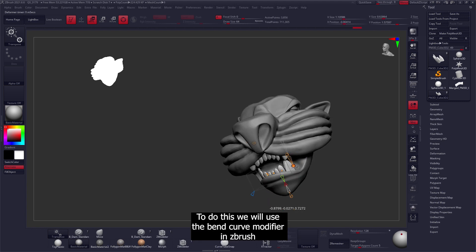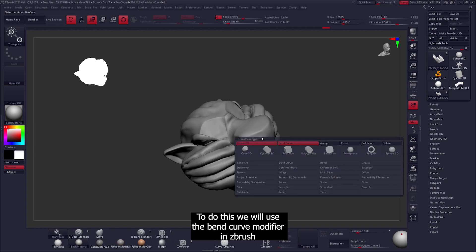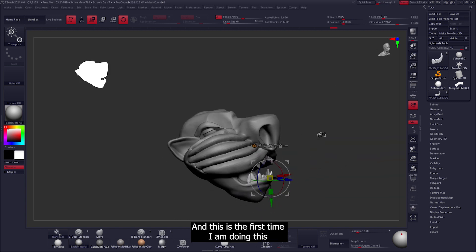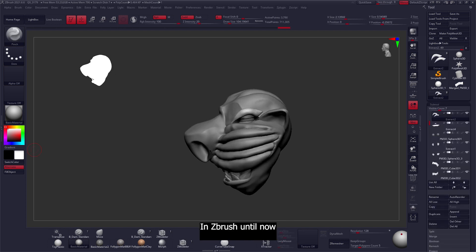The teeth look good, but they need to be bent in. To do this we'll use the Bend Curve Modifier in ZBrush. This is the first time I'm doing this — I did not realize you could do this in ZBrush until now. This is pretty dope.